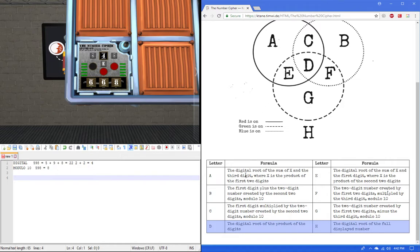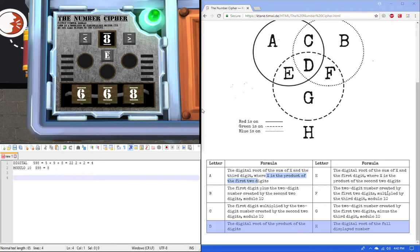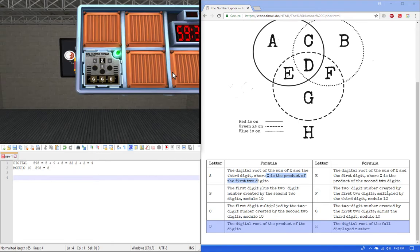We just got red, which is A — the digital root of the sum of x and the third digit, where x is the product of the first two digits. So 6 times 6 is 36, and you add 8 to get 44. The digital root is 8, because 4 plus 4 is 8.